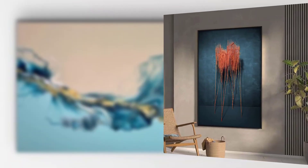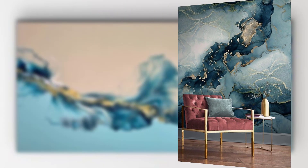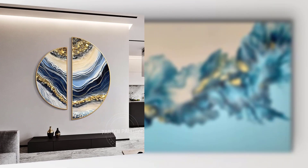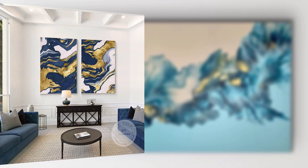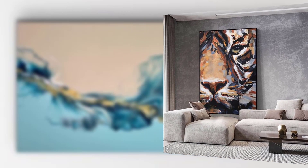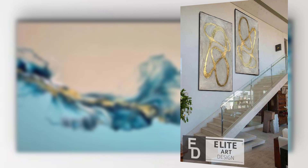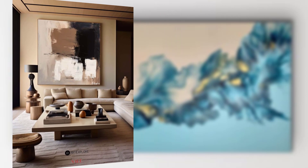Pouring medium is the key ingredient that thins the paint and makes it flow smoothly. You can purchase pre-made pouring medium or create your own by mixing equal parts water and white glue. Choose the size and shape of your canvas based on your aesthetic vision — common choices include square, rectangular, or circular canvases. You will also need plastic cups to mix your paint and pouring medium.